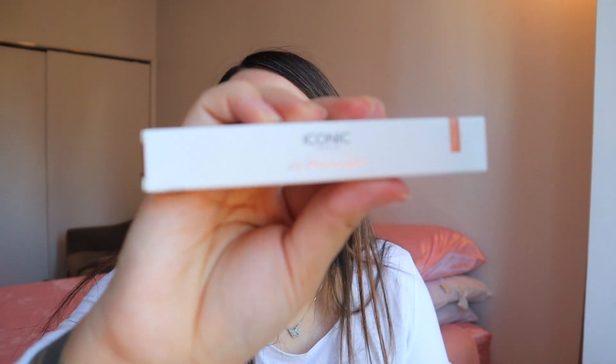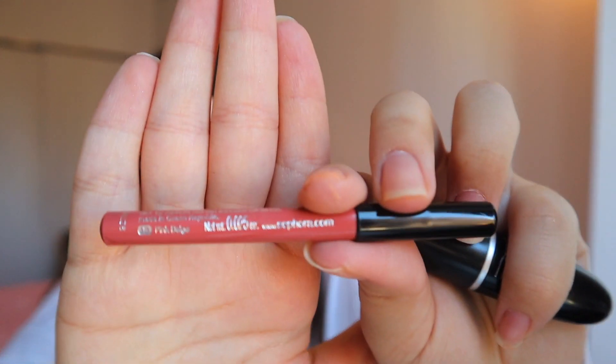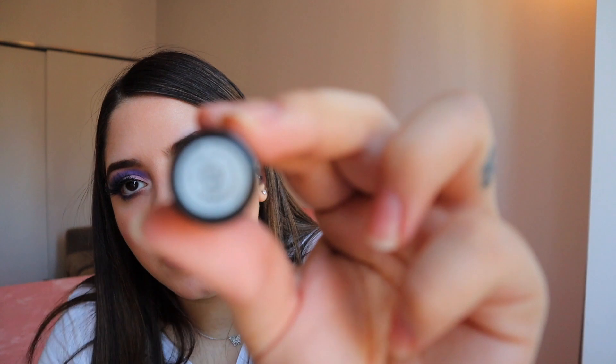I can't wait to go out — I feel like I'm doing all this makeup and I'm not even going anywhere. I'm going to be using the Iconic Lip Plumper that came with the collection, but I'm going to go in first with the Sephora lip liner in Pink Beige. And I'm also going to be going in after with Honey Love.